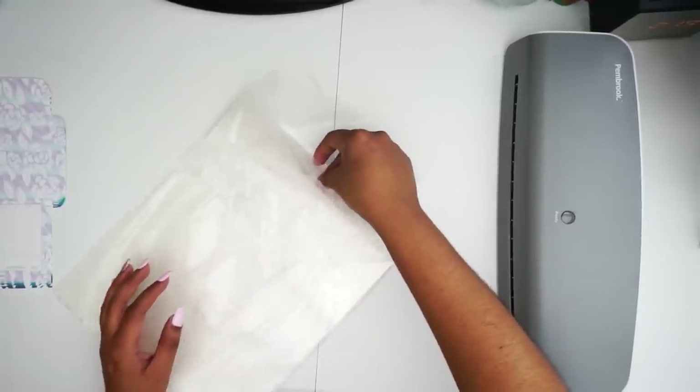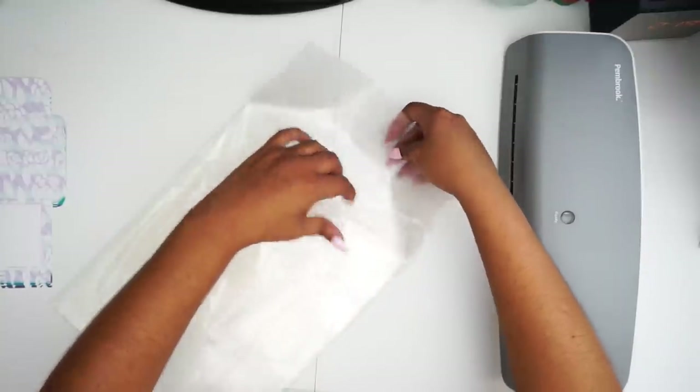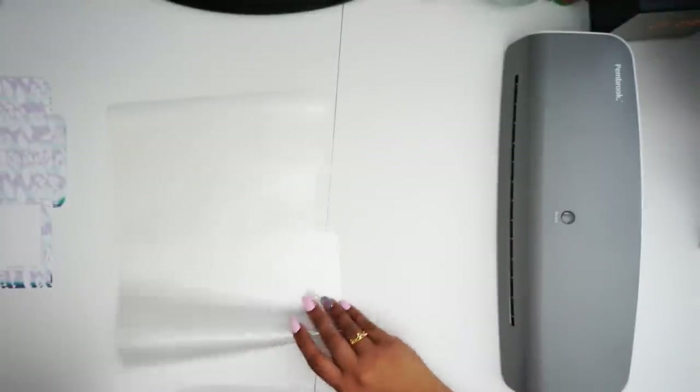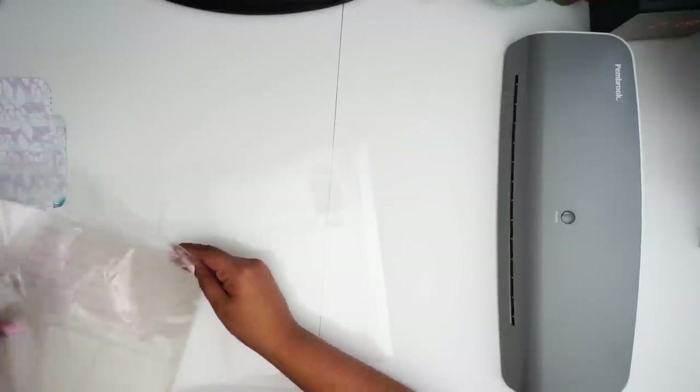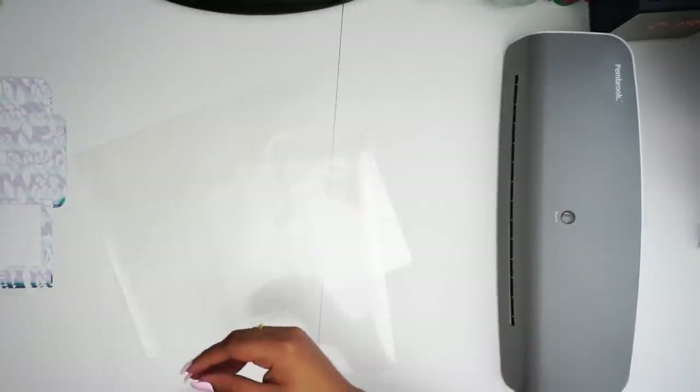It's recommended to run the cash envelope through the laminator twice to completely seal the edges, so that's exactly what I'm going to do. This is one sheet and that's all you need — though I might need two since I have four cash envelopes, so let me pull out one more just in case.